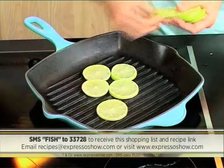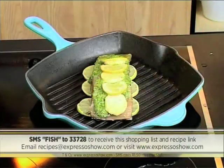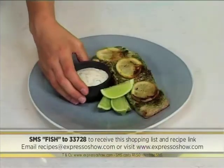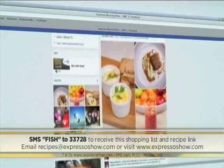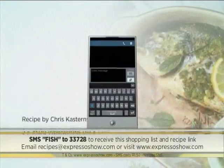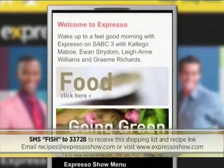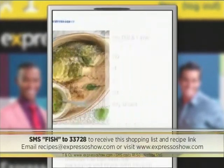Arrange lime slices on the grid, brush fish with olive oil, then place onto the limes skin side down. Combine mayo, yogurt, spring onions, lemon juice, dill, and seasoning. Serve fish with sauce on the side. For the full recipe, visit the Expresso Morning Show Facebook page or log on to www.expressoshow.com. SMS the keyword FISH to 33728 to receive the shopping list on your phone — click on the link provided to view the recipe on our Mobi site. SMSes cost R1.50, no free SMSes, T's and C's apply.